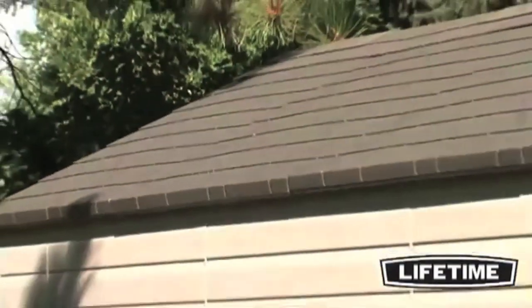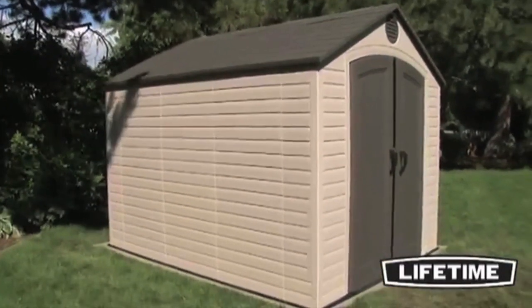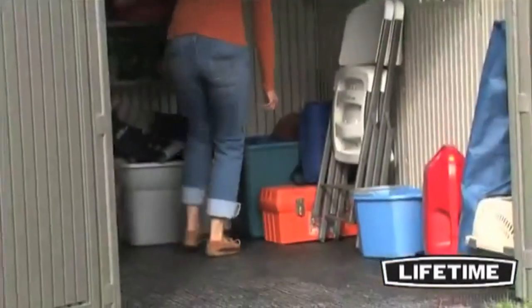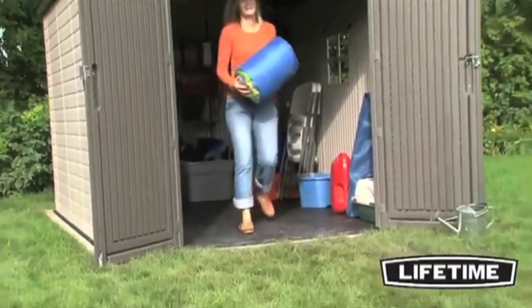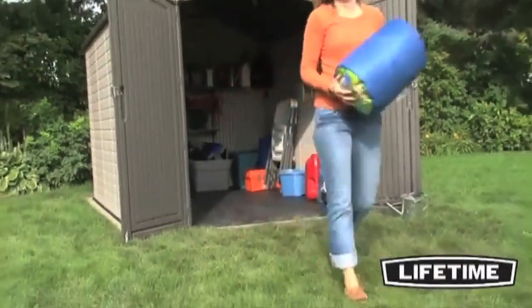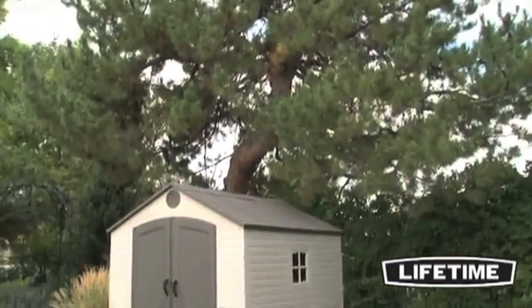With an 1800 pound total snow load capacity, the high pitched steel reinforced roof allows for quick drainage of rain and snow. It also provides a 6 foot 8 inch interior height from floor to truss, making it easy to walk around, stack boxes, and store pretty much anything. Lifetime Sheds are not only built for strength and durability.